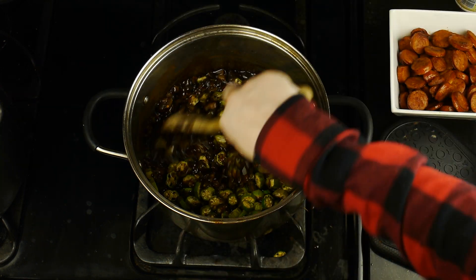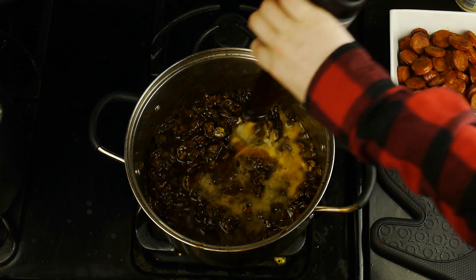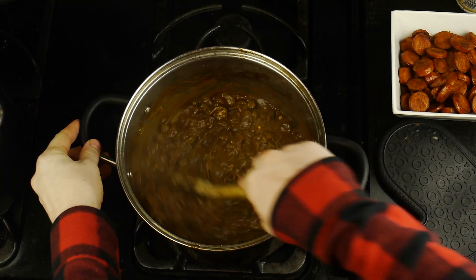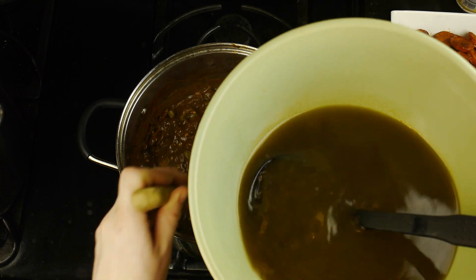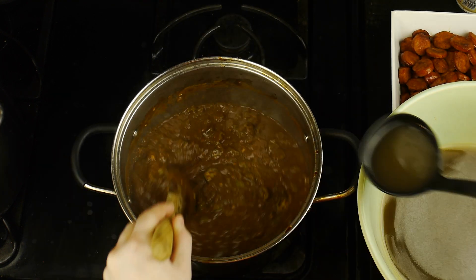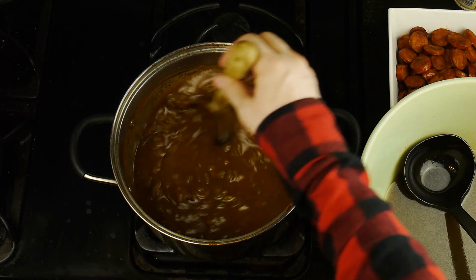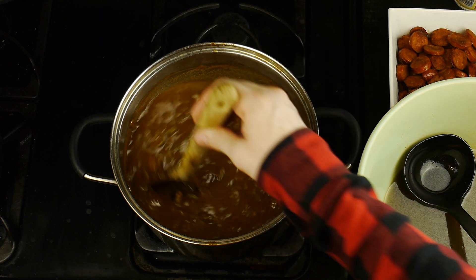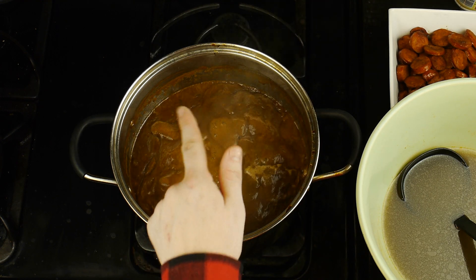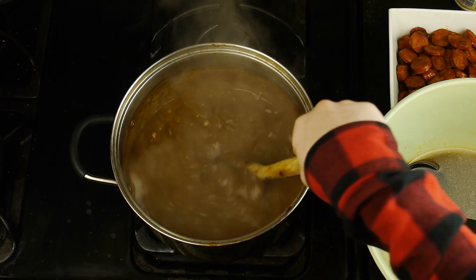We're going to mix that all together, and then I'm going to add a little bit more of the beer to deglaze the pan. Next, I'm simply going to add a few ladles of stock, one at a time, until I reach the thickness I'm going for. You want your gumbo to be on the thicker side, but you don't want it to be too dense. As I continued to thin out the gumbo, I realized I forgot one important ingredient — a few cloves of chopped garlic, which ideally should be added around the time of the veggies.